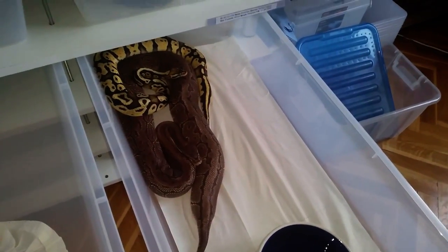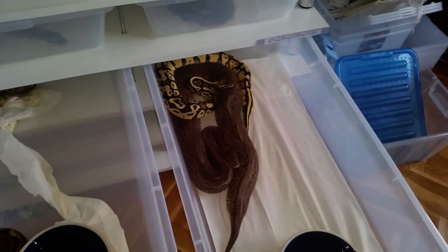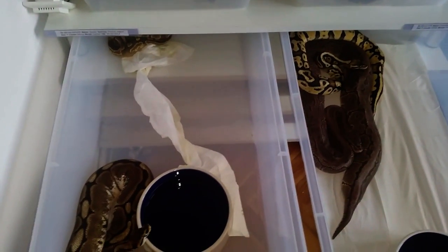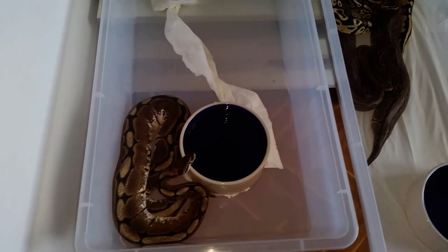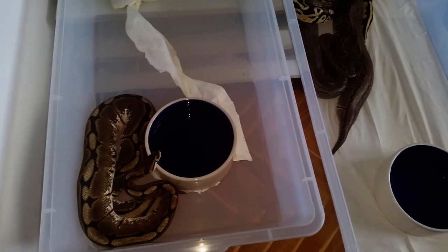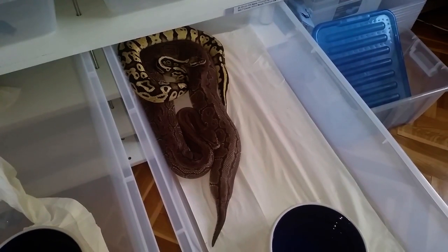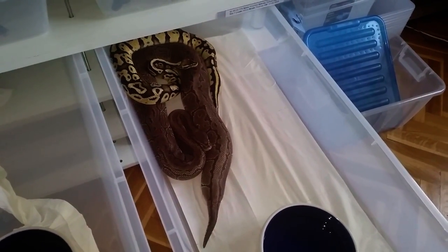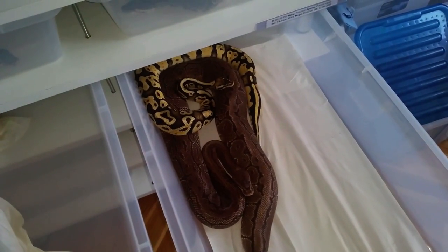We do not lower the temperatures or anything like that. We just start breeding our snakes in November. It's already cold outside — we just open the window in our snake room and the whole ambient temperature in the room gets lower, and the snakes actually feel it and they start breeding very nicely. We don't touch the thermostats in our racks or anything like that, and this usually does the trick.